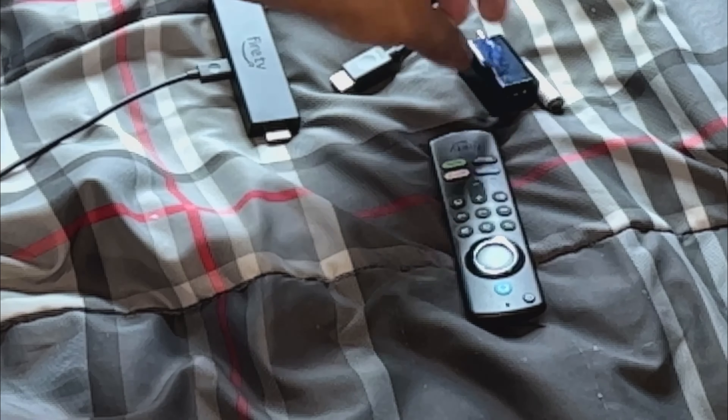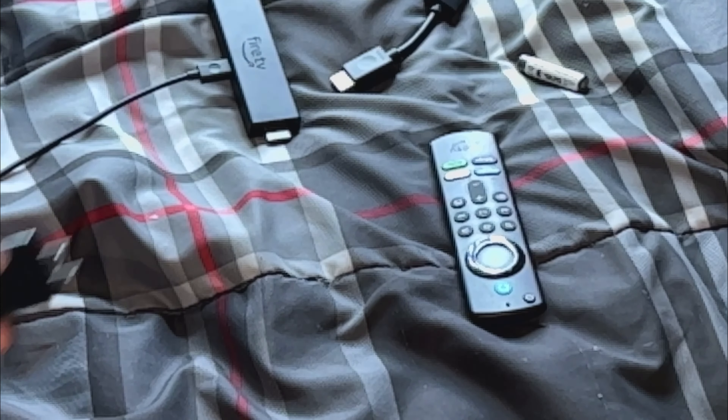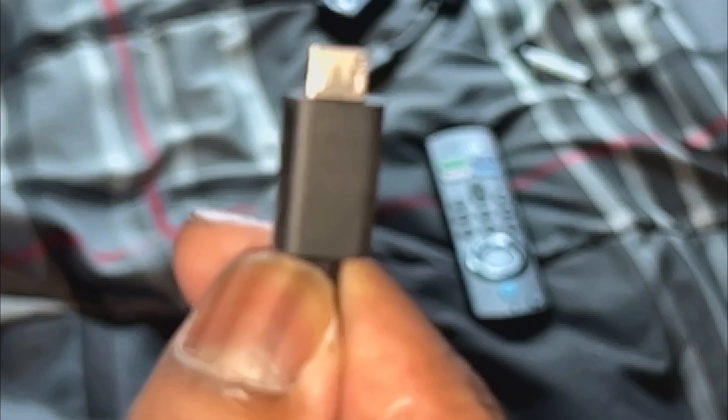I will be keeping this — this is the HDMI cable, I can use that on something else. I will be keeping the adapter. This is just a standard micro USB cable. There we go — yeah, that's the micro USB.